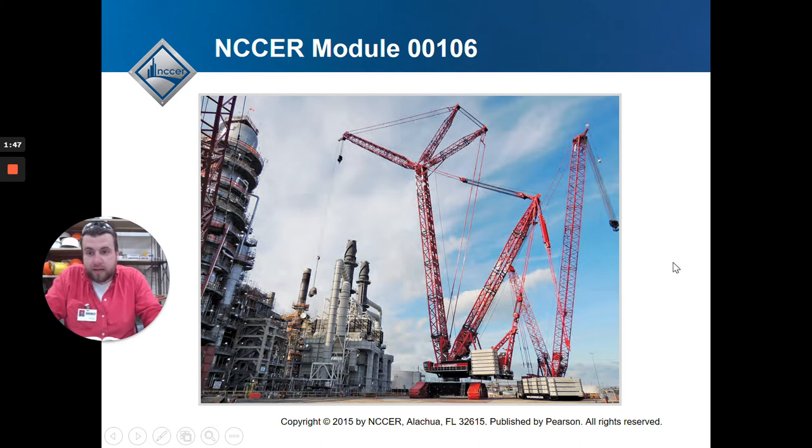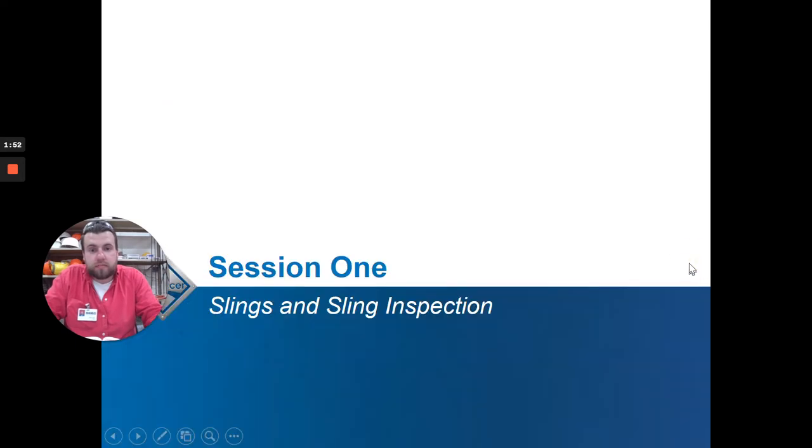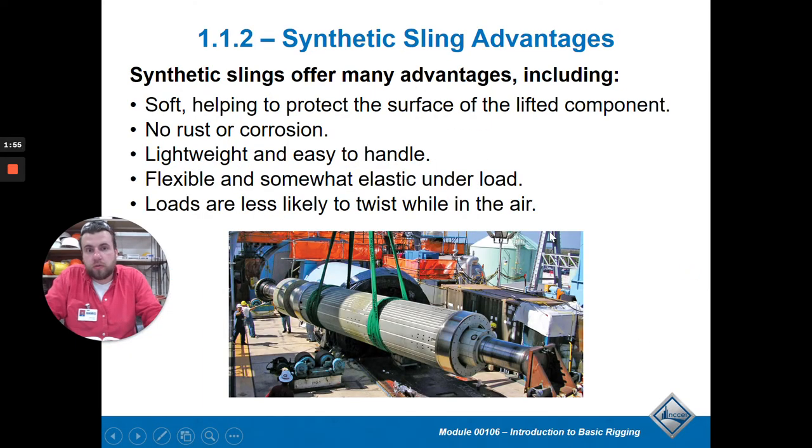We're going to get into this PowerPoint and I'll highlight the things on the test you need to know. Looking at synthetic sling advantages - a synthetic sling is useful because it is very flexible. It's not going to rust or corrode, and it's lightweight and easy to handle. It's a soft material so it won't dent the pieces you're picking up. They're common and popular.